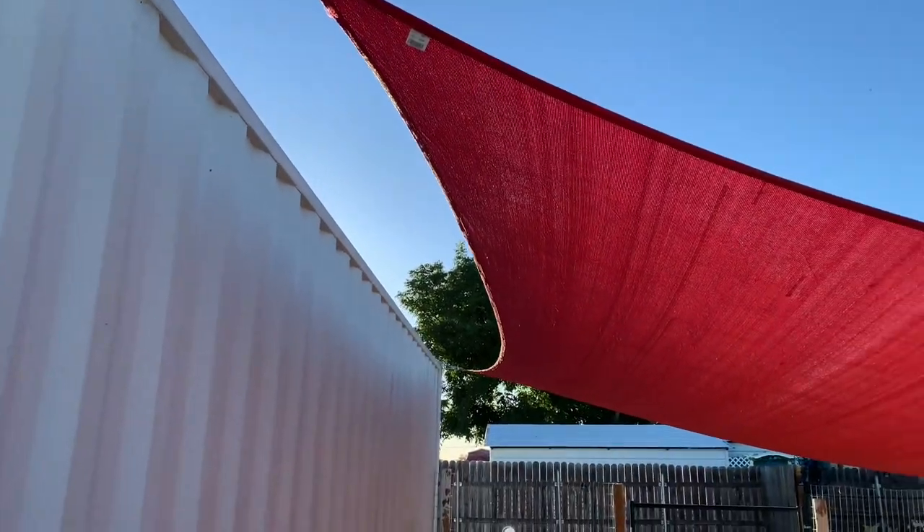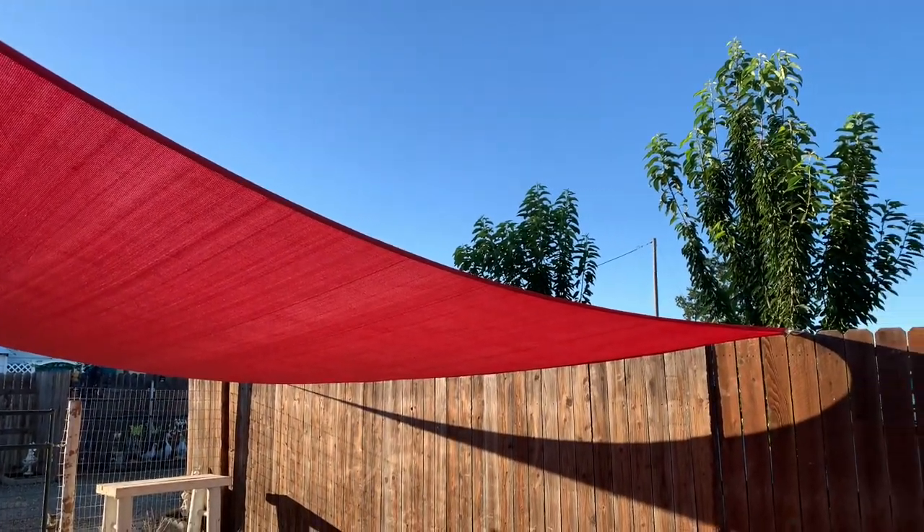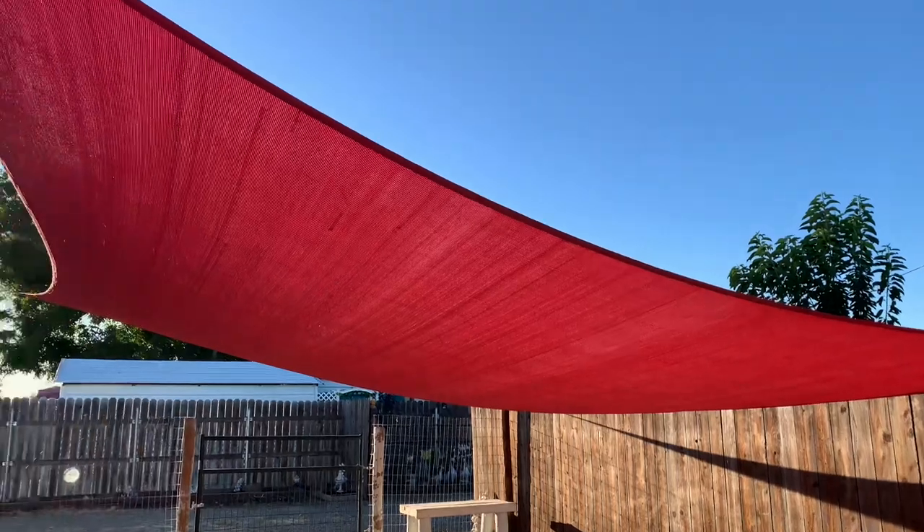This is our second year actually putting up this shade sail, so let me show you guys a couple things that we did last year just to be able to put it up and prepare, so that you can see the entire process. The first thing we had to do is just kind of measure the shade sail — it does reach over to our fence and the anchors that we put in there.